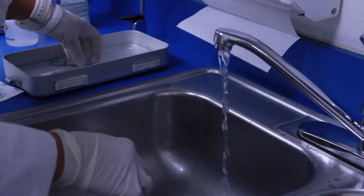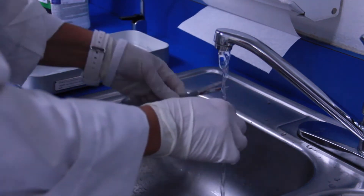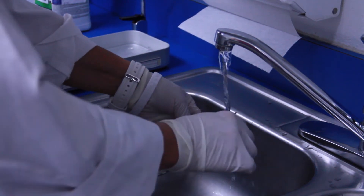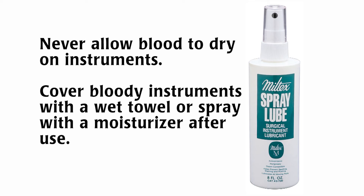To prevent blood from drying on instruments, simply saturate a towel with tap water and lay it over bloody contaminated instruments. Spraying the instruments with a moisturizer is an effective way to prevent blood from drying.